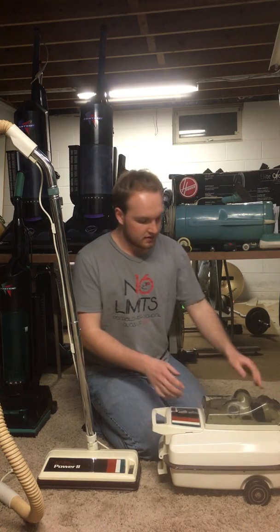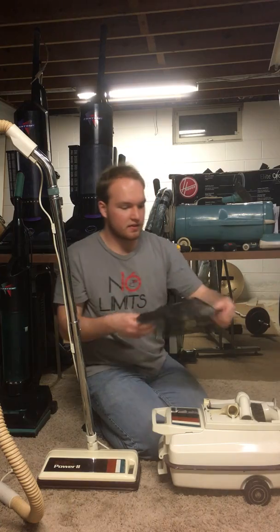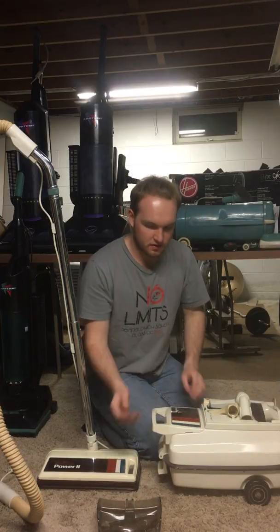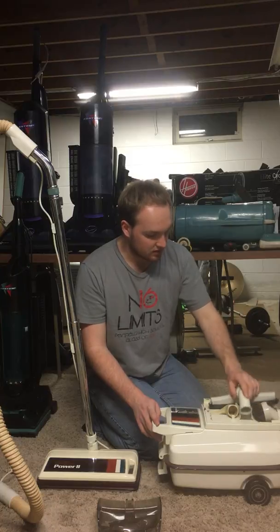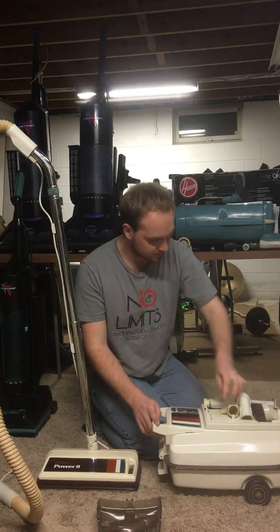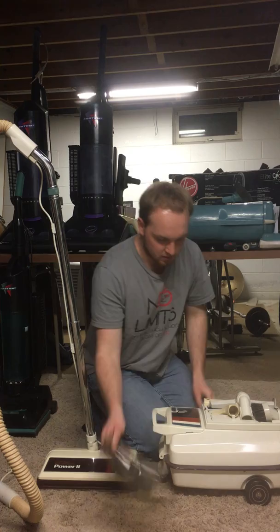It even still has the tool pack cover, but you can see that it's cracked in a few places — again, very common to see — so you really can't lift it, you just have to lift the whole thing off. It came with a full set of attachments: dusting brush, 4-tool, and then the 3-tool close tool. So that was a surprise for me to see.